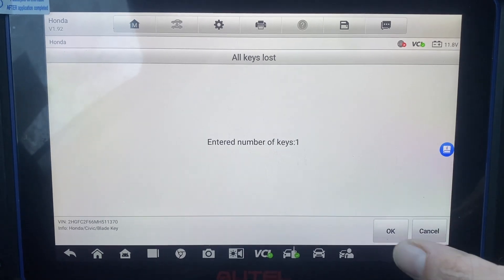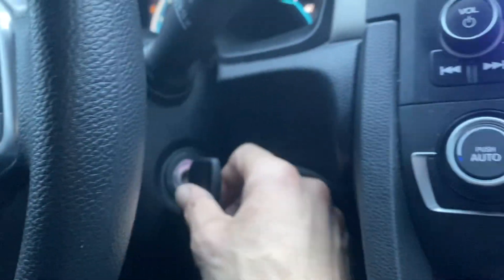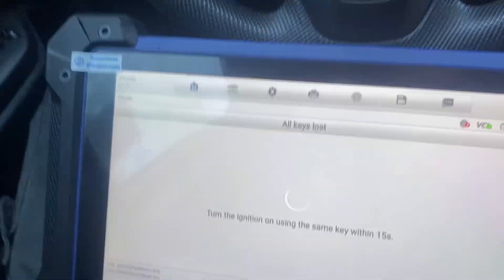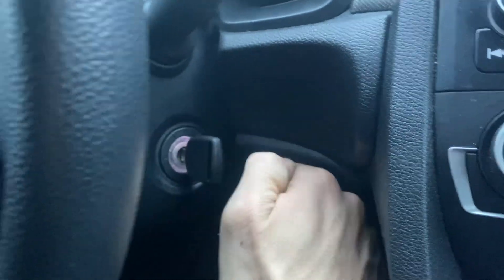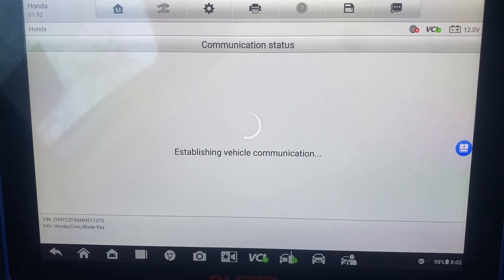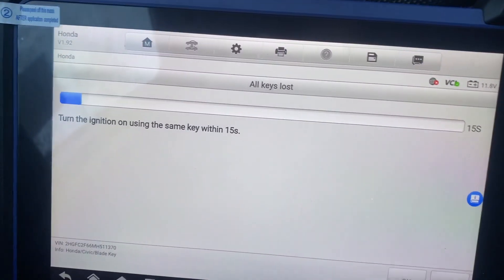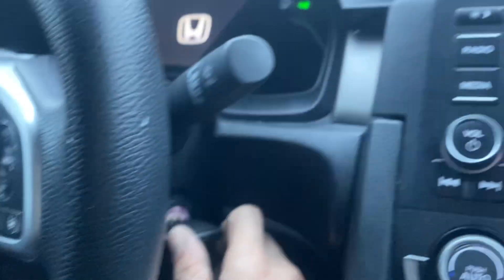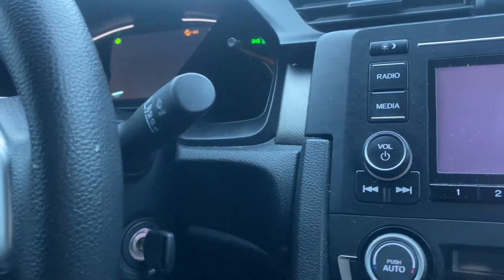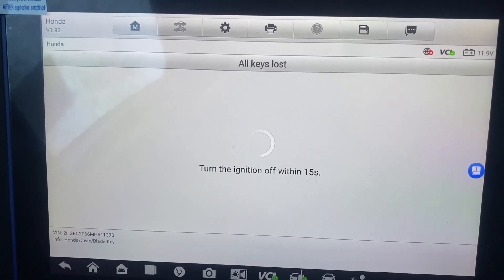Turn ignition off. Turn ignition on. Turn ignition off. Turn ignition on. Turn ignition off.